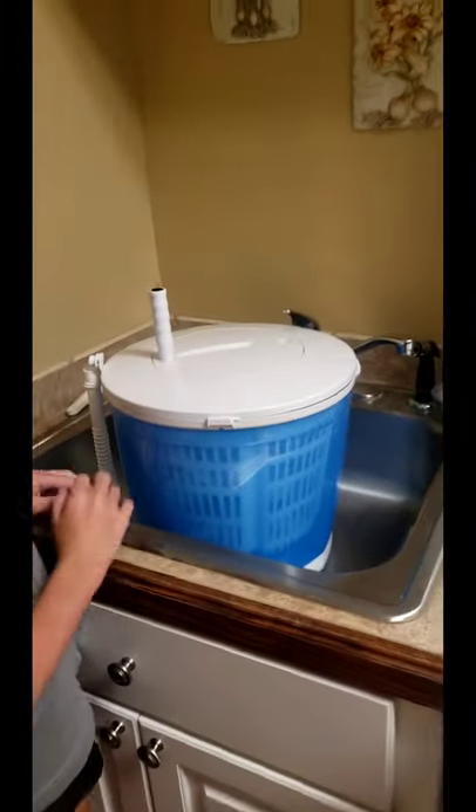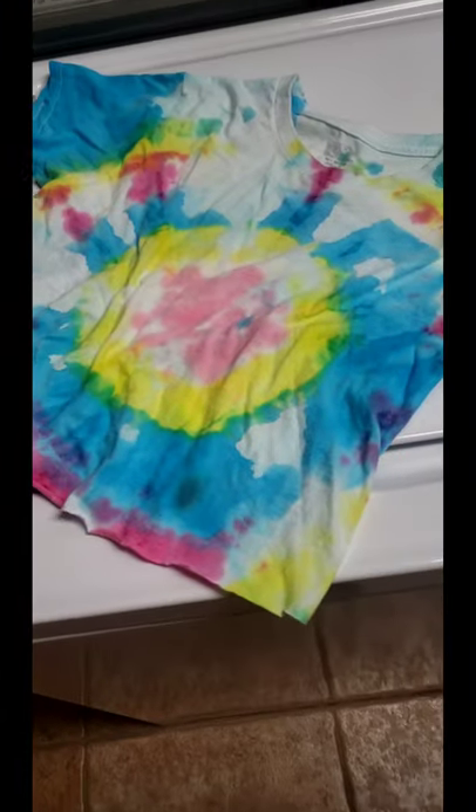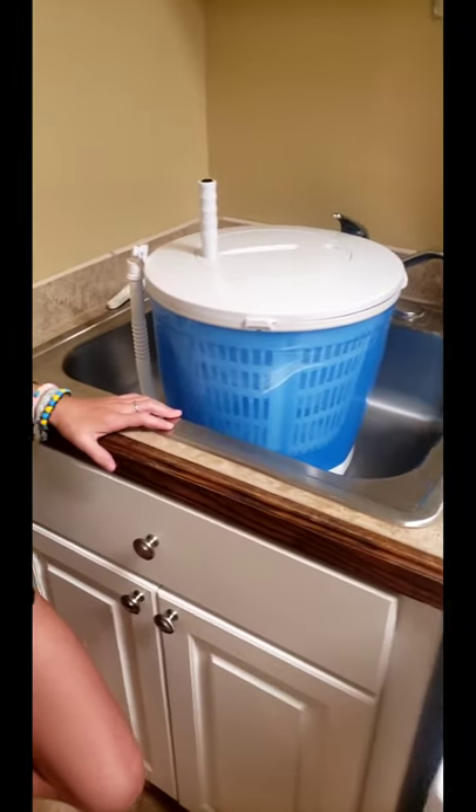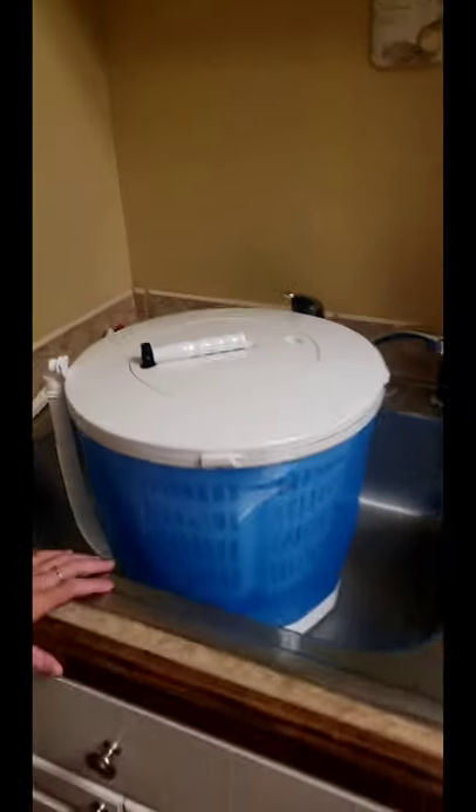I have a lovely assistant and she's going to help with the unboxing. This is my daughter, who is also responsible for the tie-dye crop t-shirt that needs to be washed all by itself. So it came out of the box just like this — it was actually folded down when we got it out of the box.